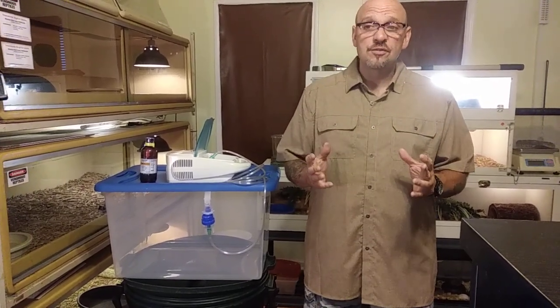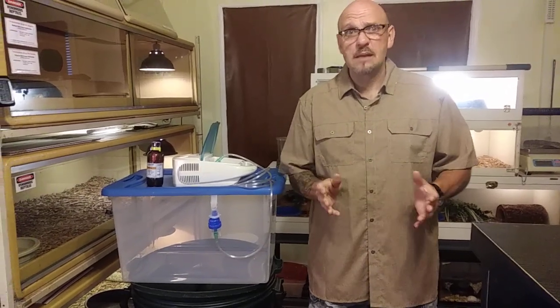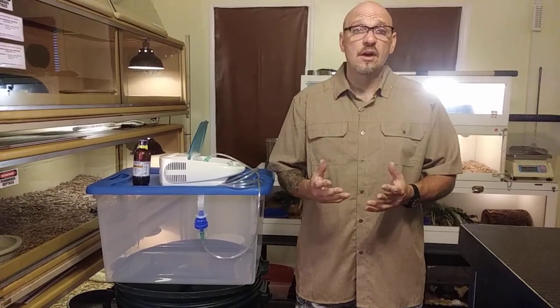With venomous animals, there are a lot of vets that are not going to work on them, and I don't blame them. But here's the thing: we have to learn how to do stuff ourselves.